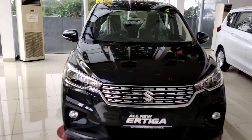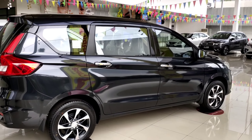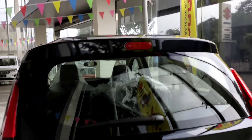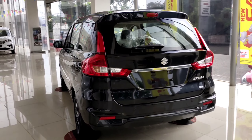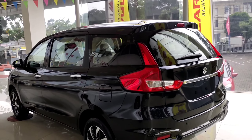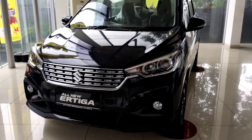For the price, the manual version is priced at Rp231,500,000, the automatic at Rp241,350,000, and there is a discount of Rp21,000,000. Let's get started, friends.